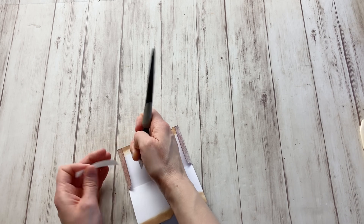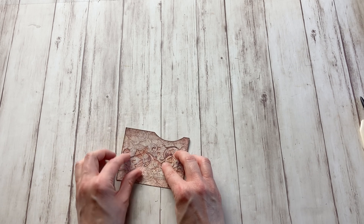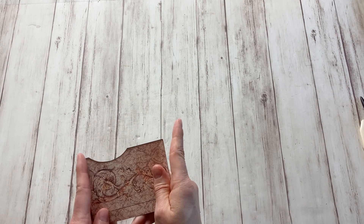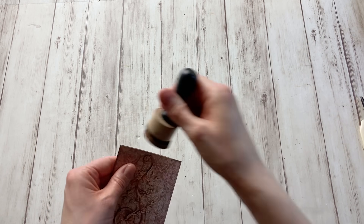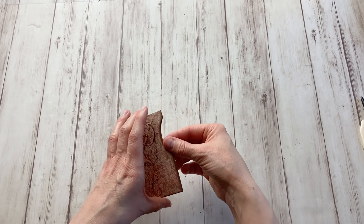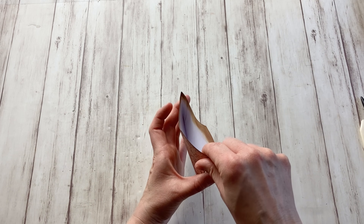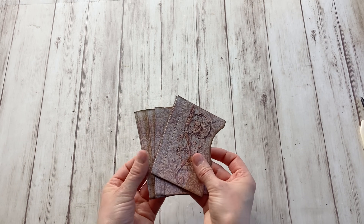I'm going to take off the backing of these side pieces and close this sleeve. Make sure your score lines are straight — if not, it's going to be completely wonky. I'm going to add some extra ink on the top now that it's closed. When you look into the pocket, because I added some ink on the other side, you don't immediately see all the white, so it keeps that vintage vibe. I already went ahead and made seven more of these.